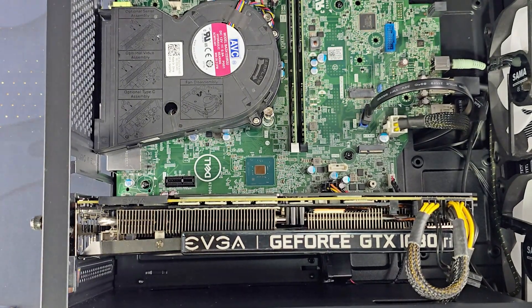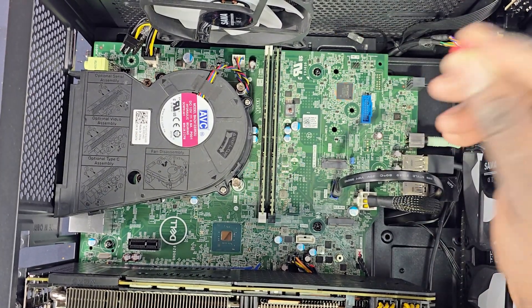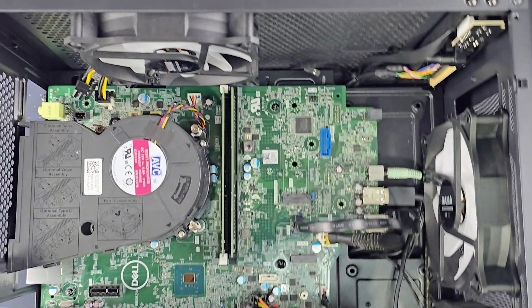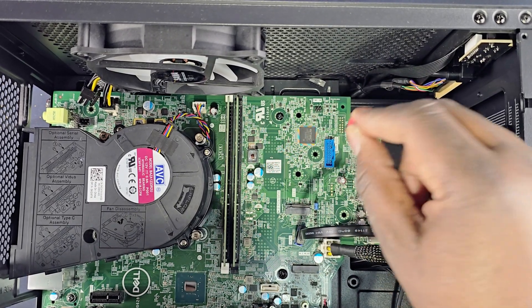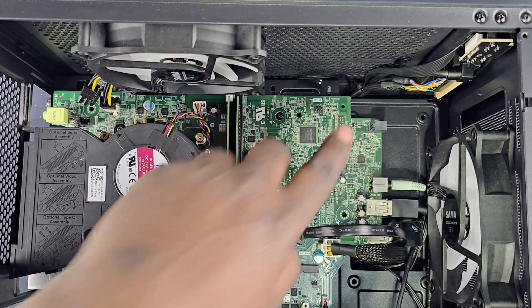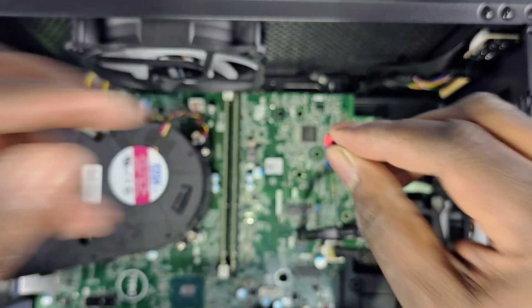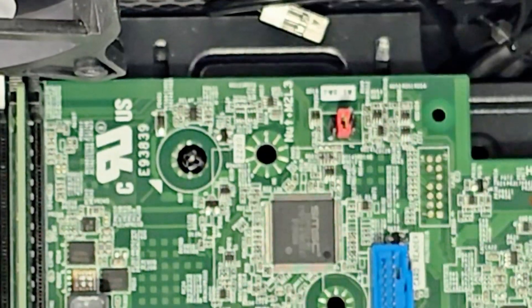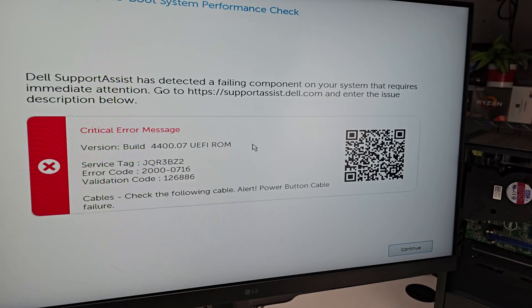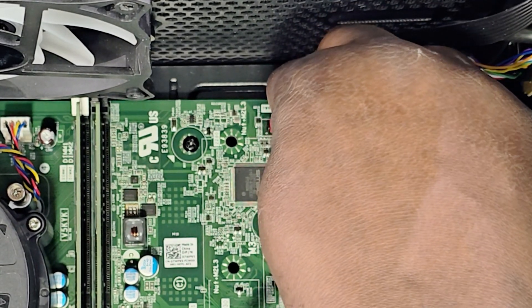Now it's time to talk about the power pin. You need a jumper cap — pins one and two are the first pair on the right, and three and four are the middle pair. All you have to do is use a jumper cap and plug it in the middle. As soon as you put that down, you will bypass all the security boot features that Dell put into the PC. Then plug your power switch connector on pins one and two, and that's it.